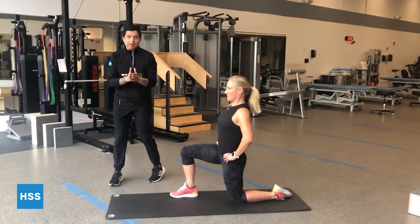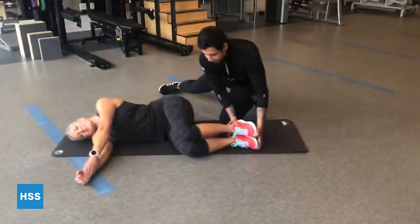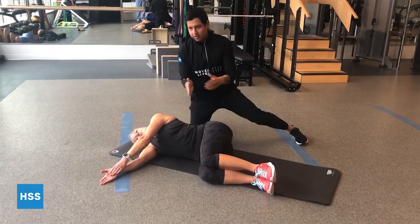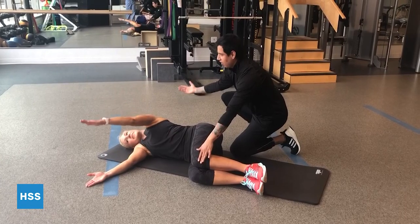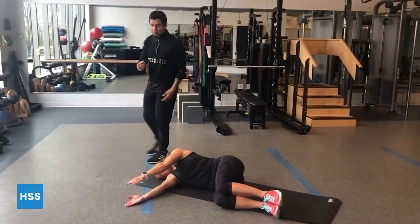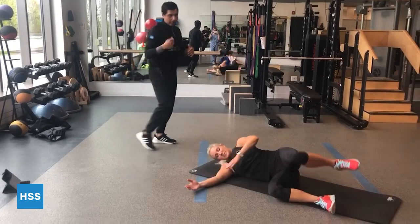The next exercise is going to be a 90-90 thoracic rotation stretch. We're going to lay down on our sides. We're going to take the hips and bend them into 90 degrees, and then keep the knees bent at a 90-degree angle. From here, you want to make sure that your posture is nice and tall. You're going to take the knees and pin them down to the ground. From here, think about opening a book — open up to the side, minimizing rotation at the lower back, focusing on rotation at the upper back. Hold for about a breath or two, come back in, and repeat.